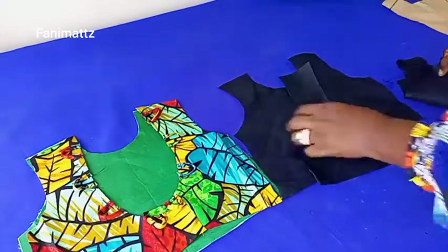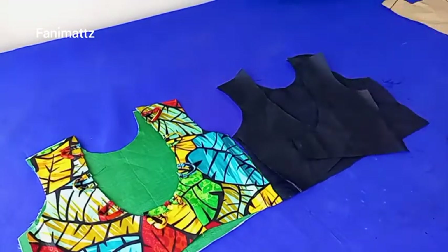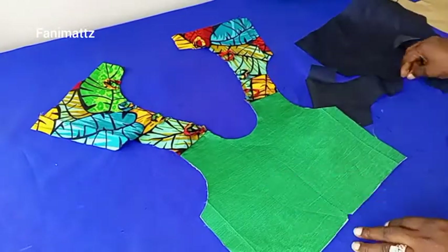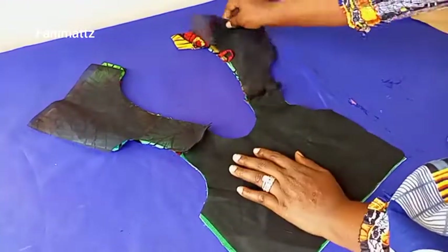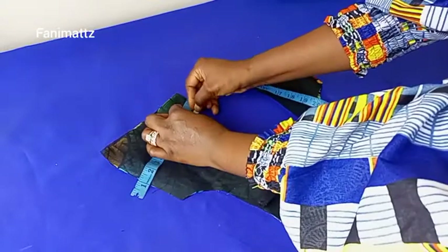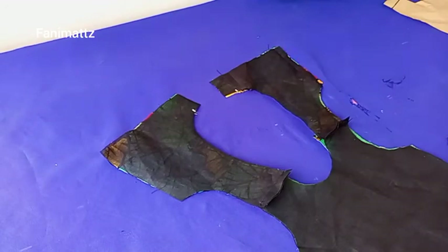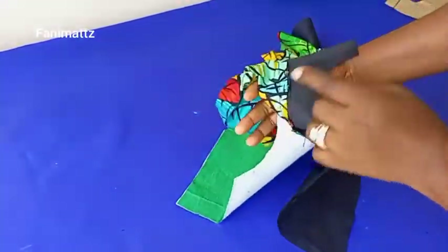I'll do the same thing for the lining piece — place them on each other and join by half an inch. Now I'm done joining the shoulders, and I've joined the lining piece as well. I'll iron both the lining piece and the main fabric. I'm taking one inch for my zipper allowance — don't forget, one inch for the zipper allowance. I'll mark that down and sew around and top-stitch the neckline.